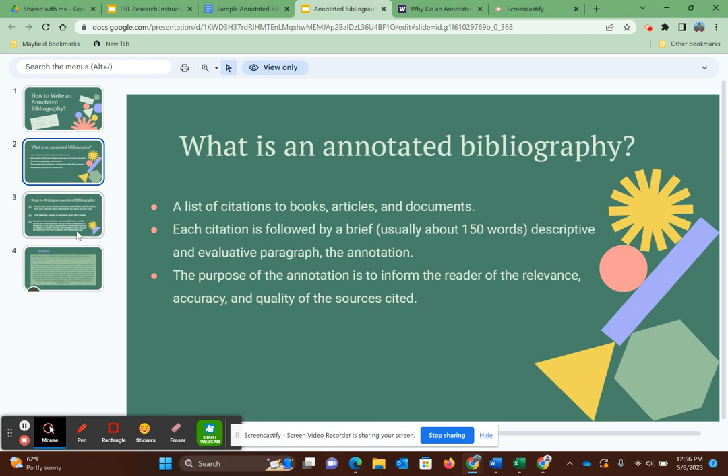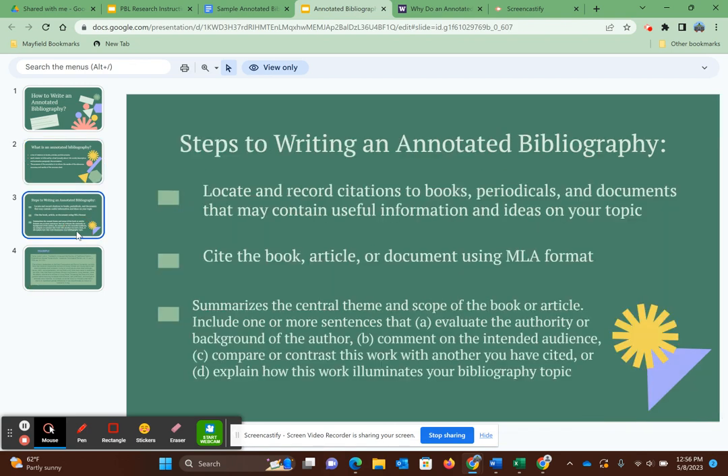It's usually about 150 words. It's non-biased, so it's objective. You do not use first or second person — therefore you use third person point of view, which is he, she, they sort of language. You are talking about how the source serves you in your research. That's the main drive for the annotated bibliography.